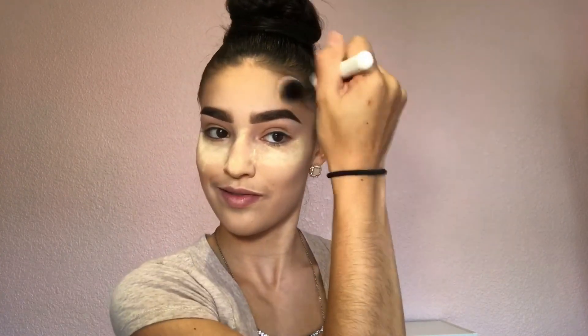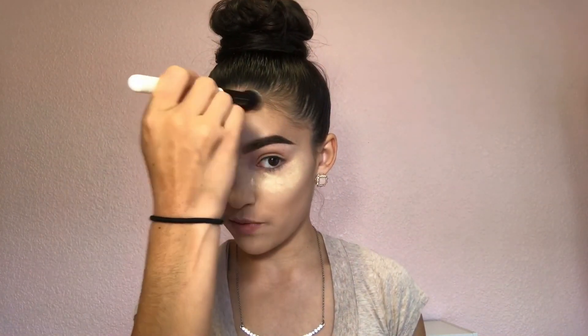All this contouring we just did is going to help make your cheekbones appear a little higher and more prominent, and it's going to shorten your forehead. I feel like I have a big forehead, so I like to contour my forehead and especially right here.